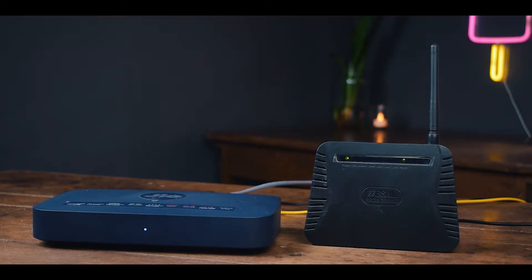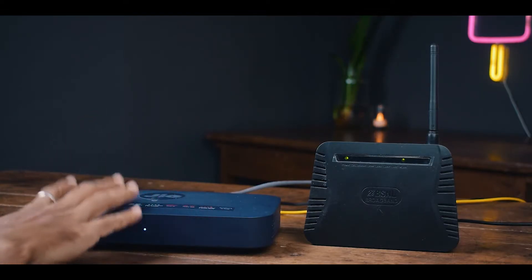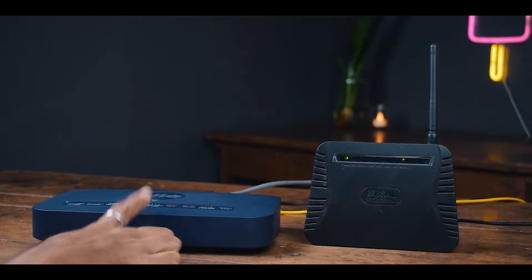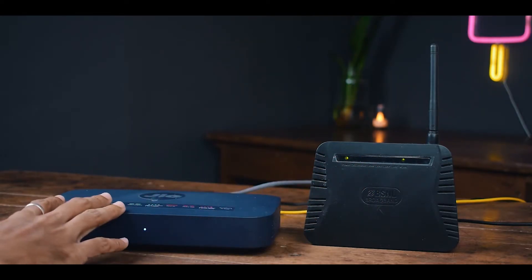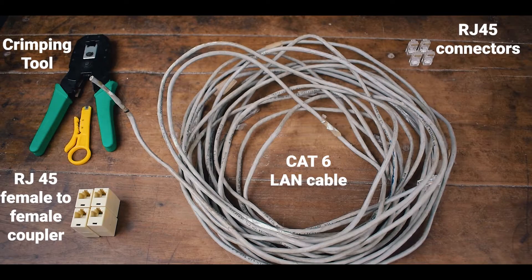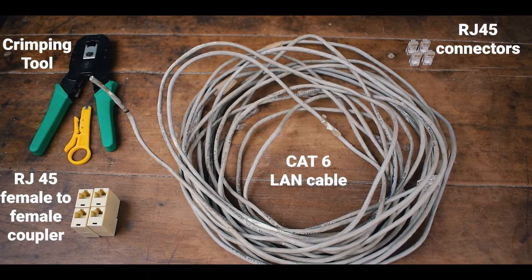Please note that this is a wired connection, which means the primary router must be connected to the secondary router via a LAN cable. I have plenty of LAN cable and I will be getting more speed from this wired connection — that's the reason I'm going for this wired network. If you want fancy wireless Wi-Fi extenders, you can buy them and the buying links will be in the video description.